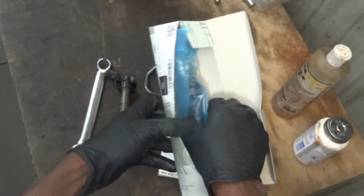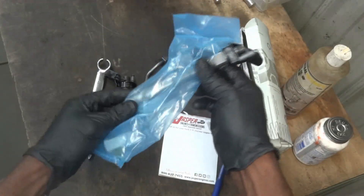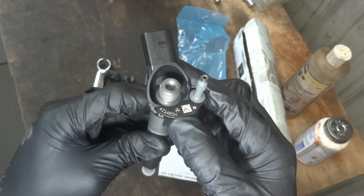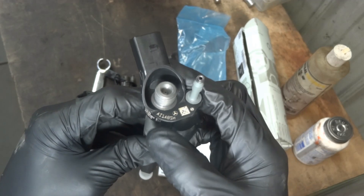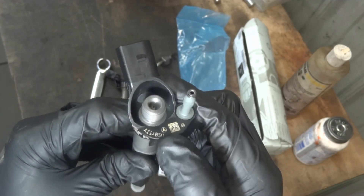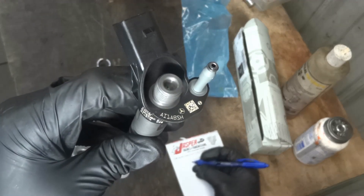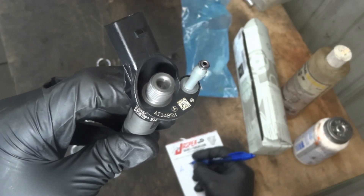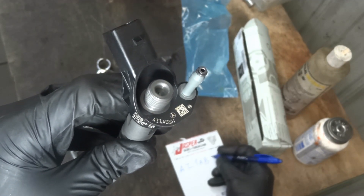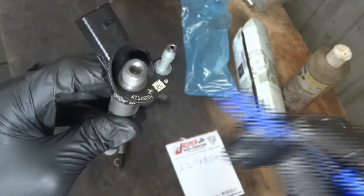I'm gonna get our new injector out of the box. Now this new injector has an ID number that we have to write down and write inside the engine computer. This number over here has to be written in the engine computer after installing the fuel injector. I'm gonna write it down on this piece of paper. We have AI1AB and then SH. This ID number has to be written in the engine computer.